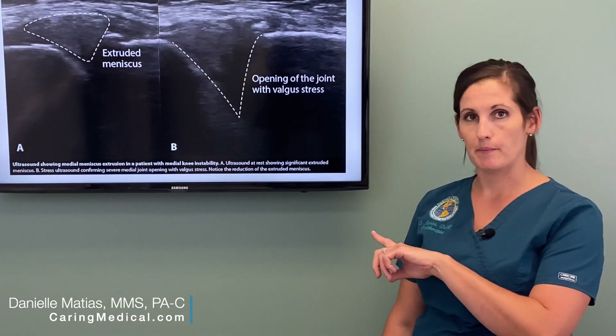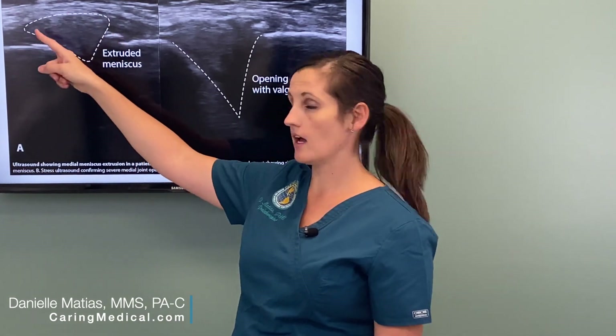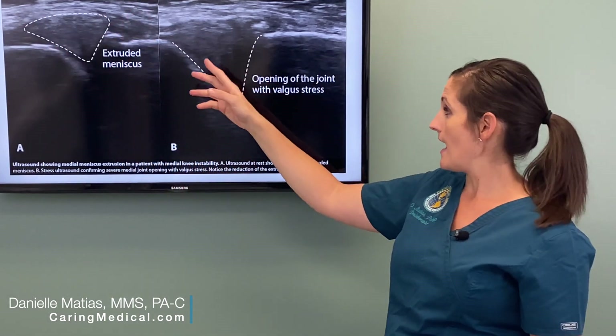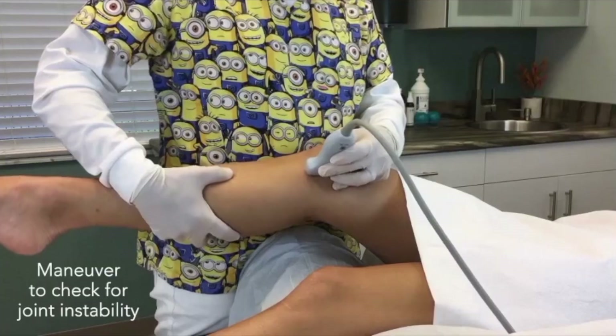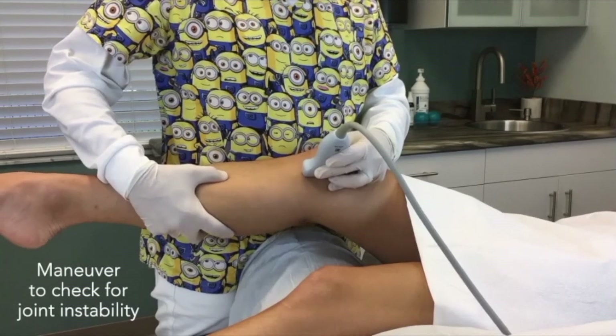This is another example of a patient who had undergone meniscal surgery and came in still having meniscal injury. They have part of the meniscus that's popping out — that's extruded. And again, when we open up the knee with valgus stress, you can see how it kind of reduces back. This is an abnormal finding we see all the time in patients with chronic pain post-meniscal surgery.